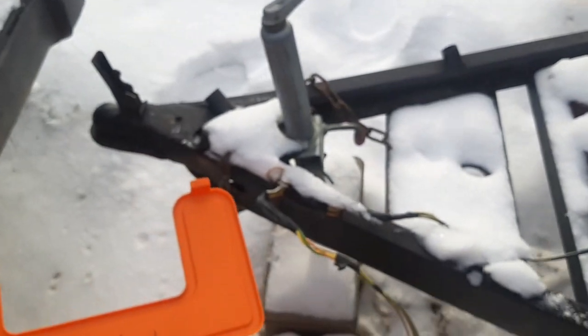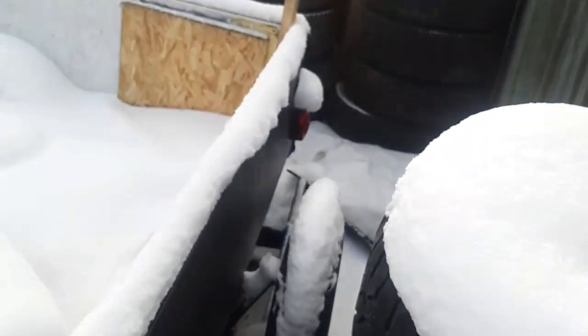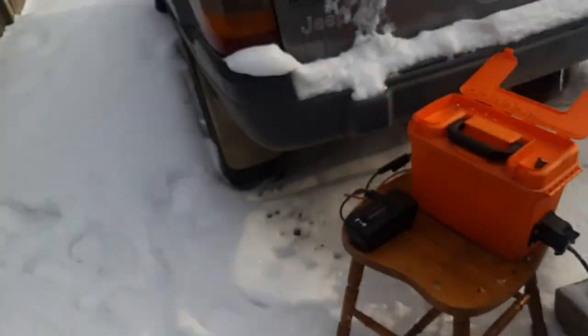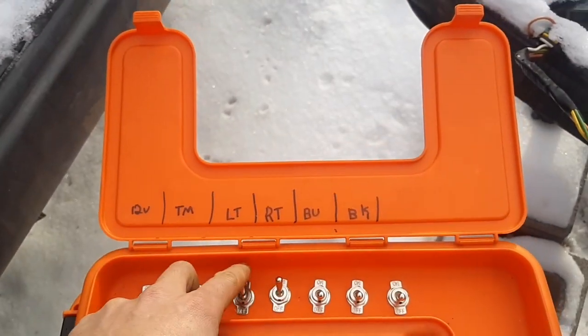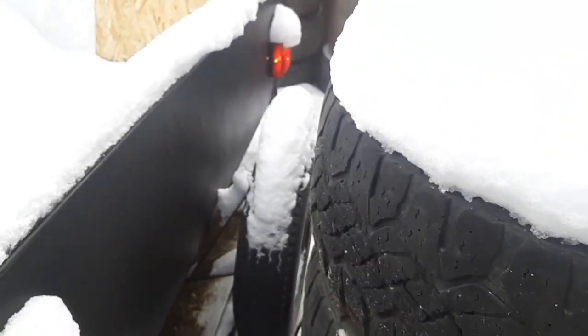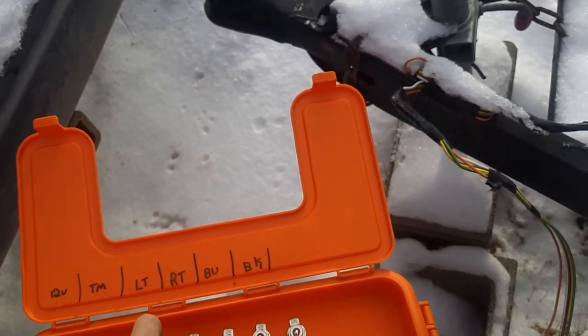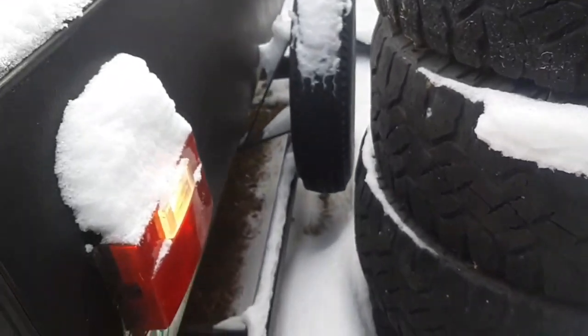Come to the back of the trailer and we'll see that both tail lights are on. If I go left turn, you will then see the left turn is on with the right tail marker still lit. Vice versa, going right turn — left turn off, tail markers are obviously still on.